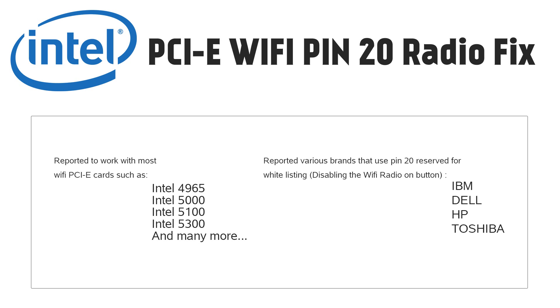I haven't searched the entire net for every card supported, but it should be quite obvious: if you can't turn the radio on and the drivers are installing, and it is an older laptop with a switch to turn the wireless on, then it's most likely the pin 20 problem. Cards reported to be affected include the Intel 4965, the Intel 5100, the Intel 5300, and many more. Brands reported include IBM, Dell, HP, and Toshiba, just to mention some major manufacturers.